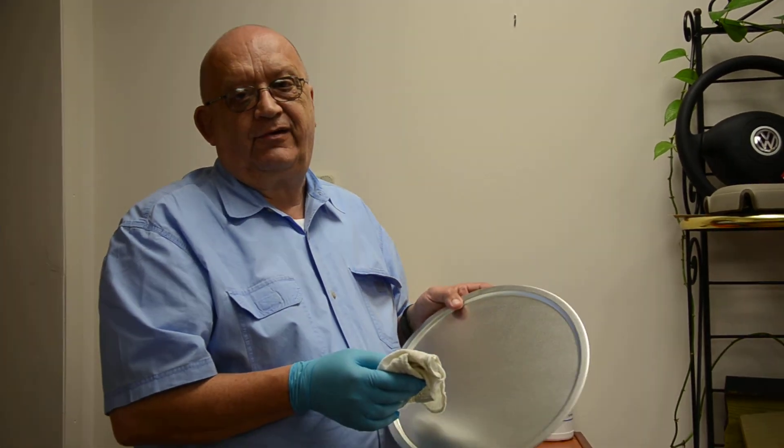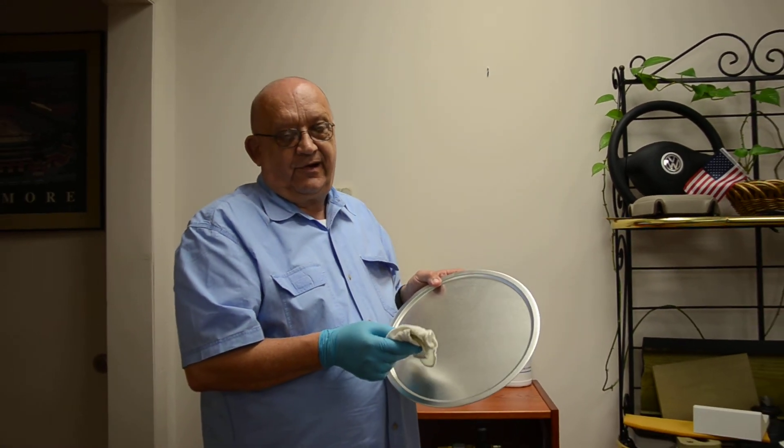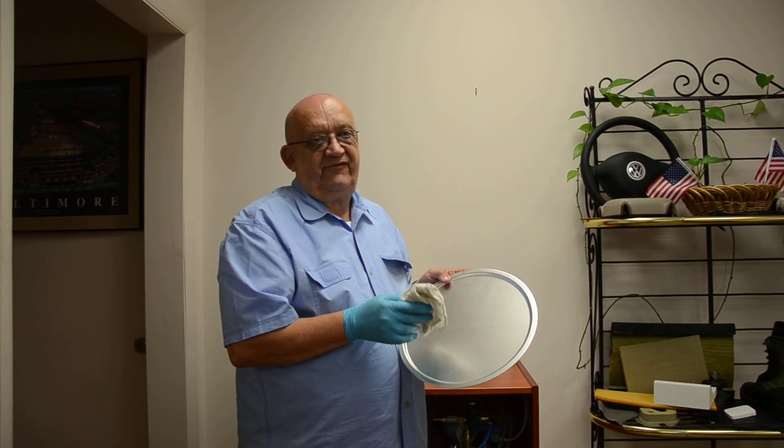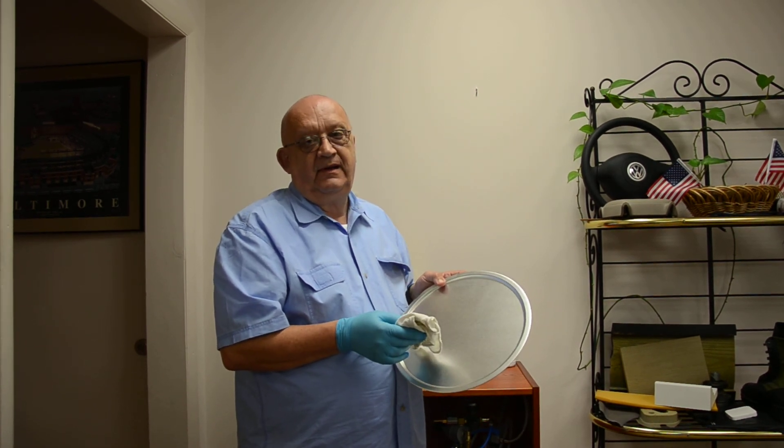If you have any questions regarding ACMOS and our product line, please feel free to call our office in Baltimore at area code 410-296-5994. Thank you very much.